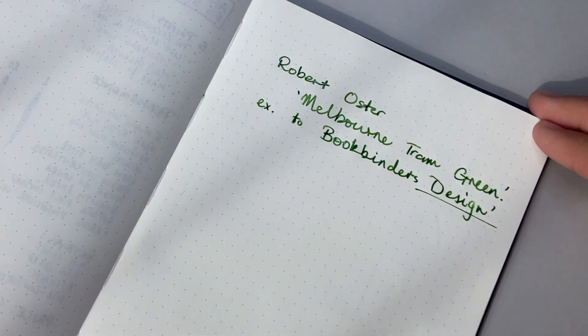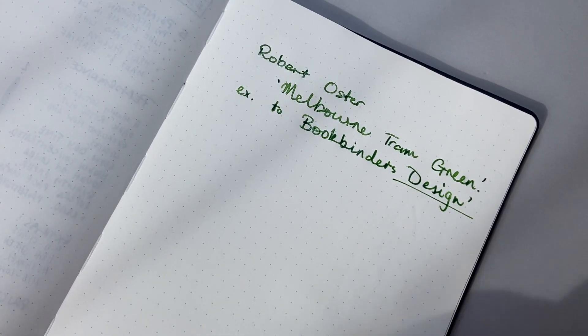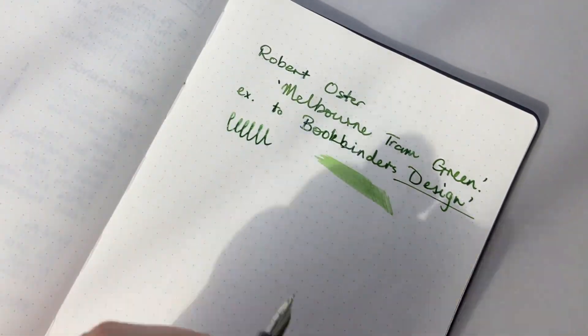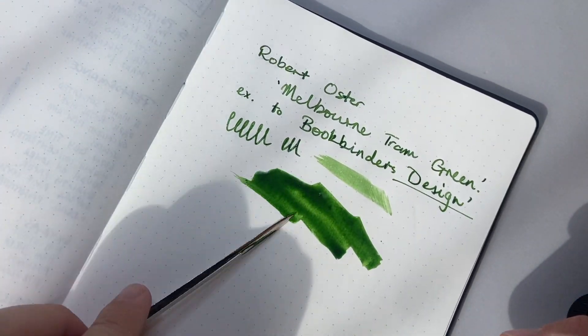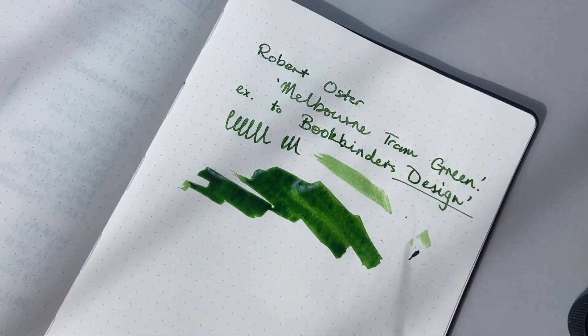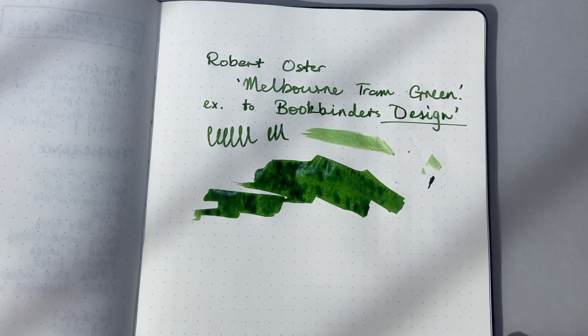As I said, this is an exclusive to Bookbinders Design in Melbourne. I will link to their website down below so you can check it out. But as you can see, it's a really lovely green — not super saturated, not shiny or anything like that. It's just a really lovely ink. And now I'll just do a little bit of a swatch of it here. You can see the depth of that colour — it's not super vibrant, but it's got lots of good depth to it and a bit of an earthy tone. That's something that Robert does really well with his greens.